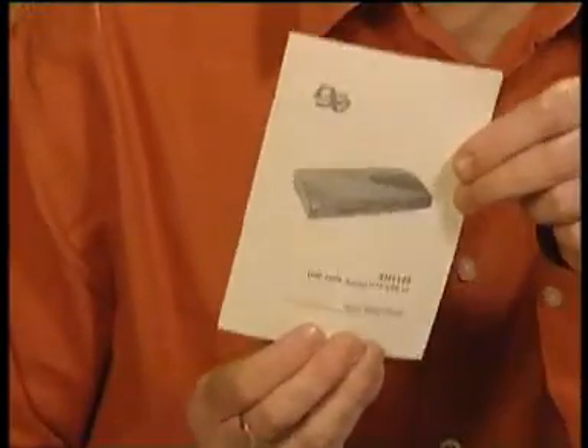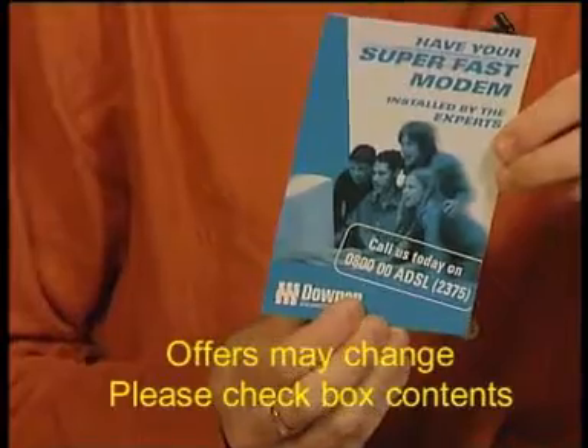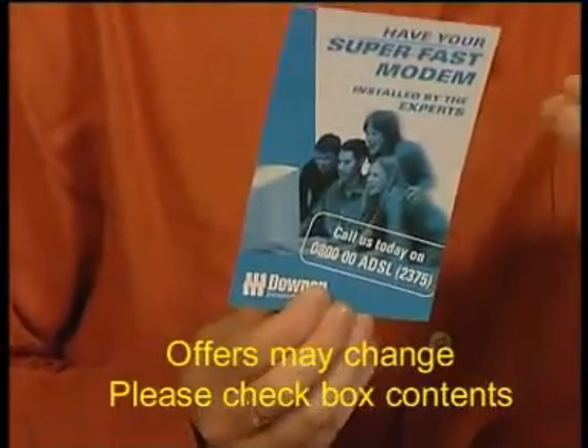Congratulations on choosing the DSC router. This video will make getting you up and running a lot easier. Watch this video through a couple of times before you do the setup and make sure you've got this quick start guide to hand while you're doing the setup. If setting it up yourself is still making you nervous, don't panic. Dick Smith's have also included a voucher from Downer who can get a representative near you to pop over and get you sorted out in no time flat.